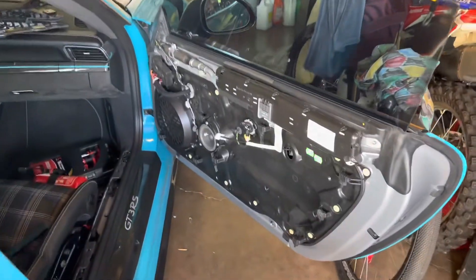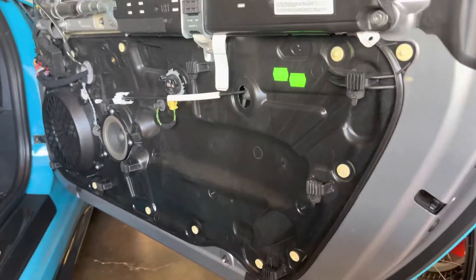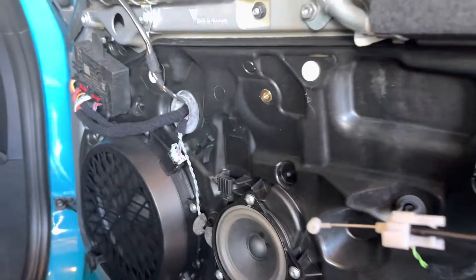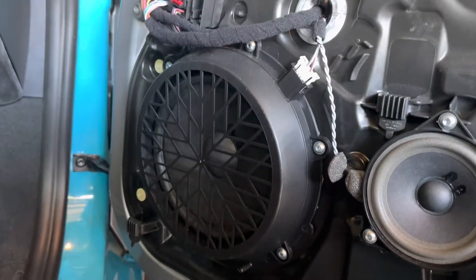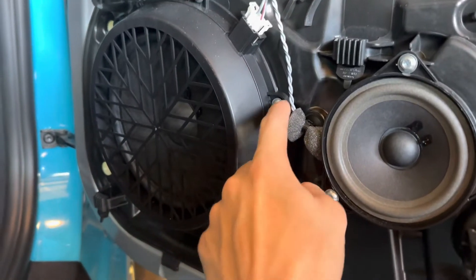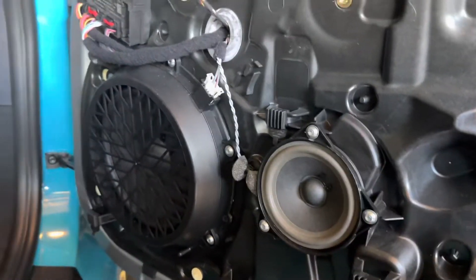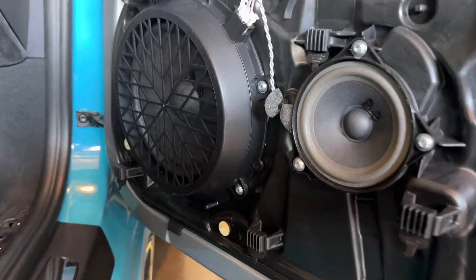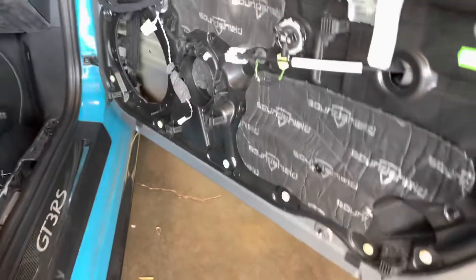I got the door panel off — it was pretty easy, just a few screws that you have to remove from the door panel. These are the stock speakers. I'm just going to remove these bolts, unplug them, and I'll be right back once I've done that.